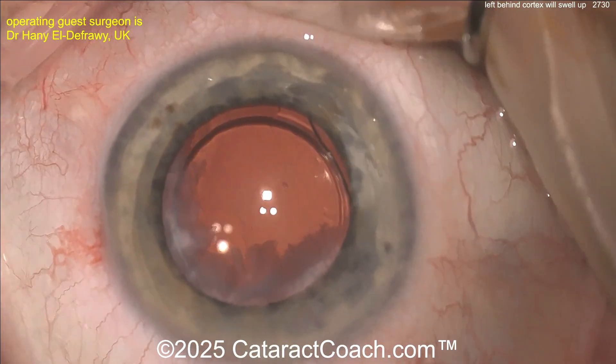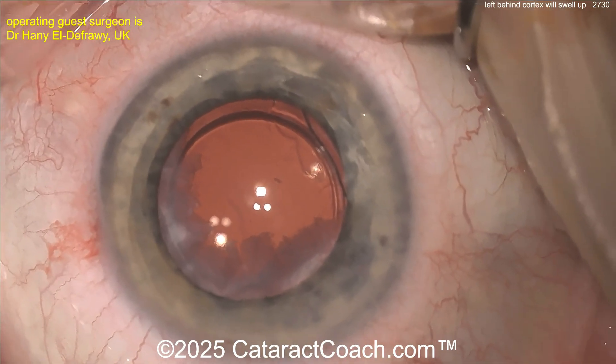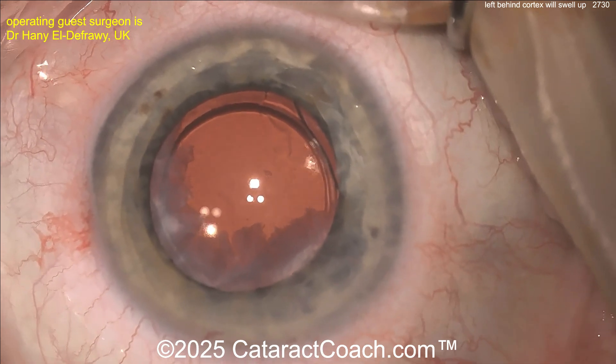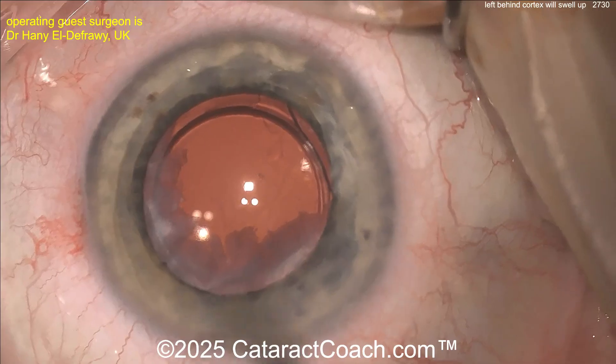You want the IA probe to get all that lens material out and then the patient is going to be happy. Don't think the inflammatory cascades are going to help dissolve it — over the course of what, a year? How much do you want the patient to suffer? Just go back in the eye and remove it. I know everyone hates to go back to the operating room, but if you need to, you need to.